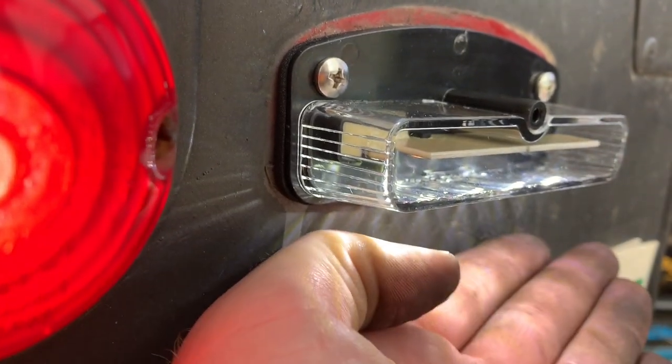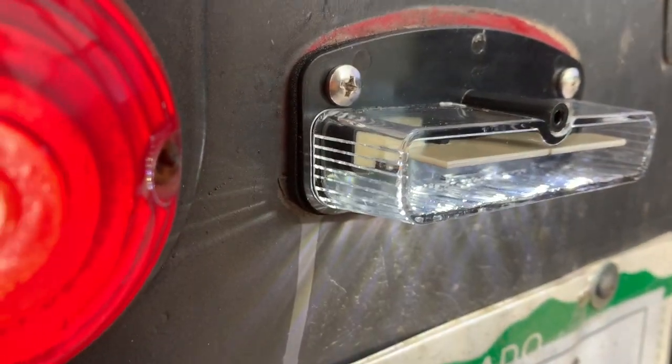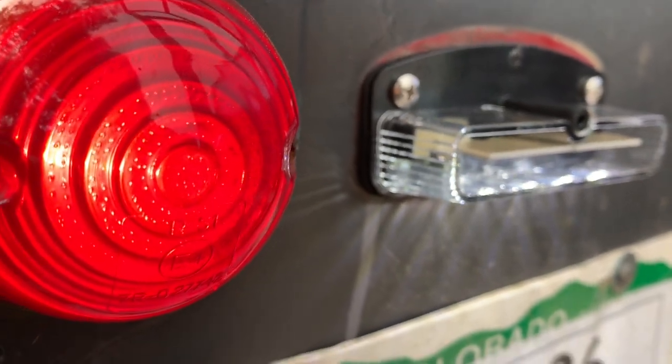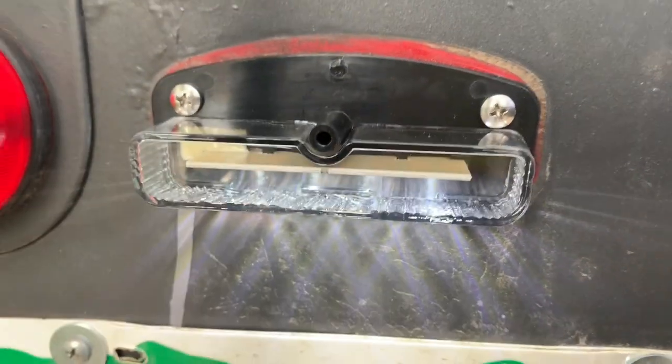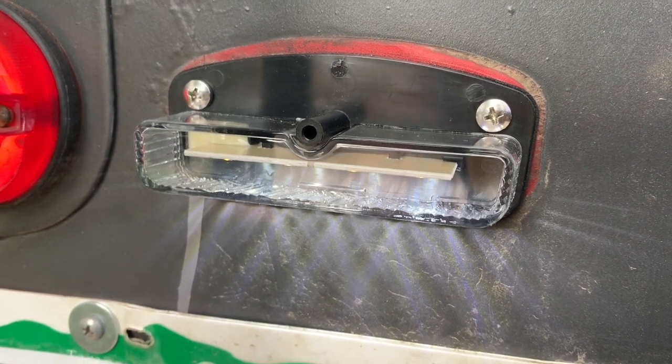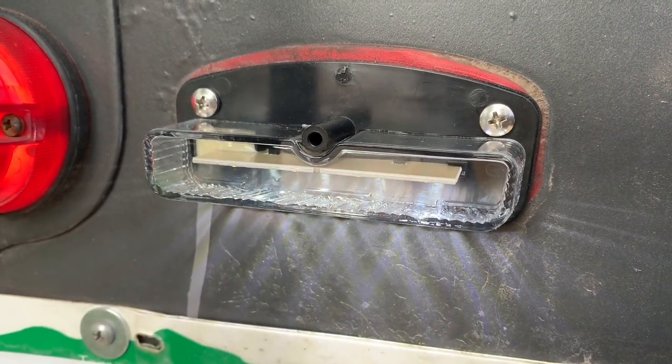Would you look at that — it's working! As it turns out, white was ground and brown was positive. It's backwards from what I thought. Anyways, 50-50 shot. I got it wrong on the first try, of course. But hey, it's in. It's working.